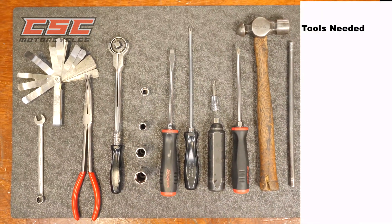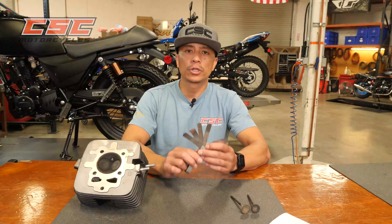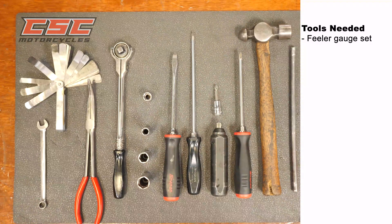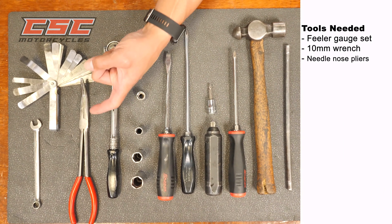Tools needed: feeler gauge set. Feeler gauge sets come with both imperial and metric measurements printed on them. Set the valves to 0.003 imperial or 0.76 millimeters. 10 millimeter wrench.